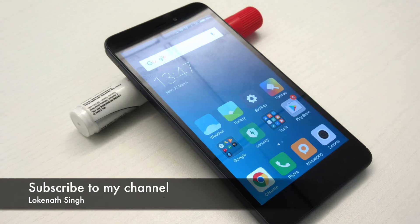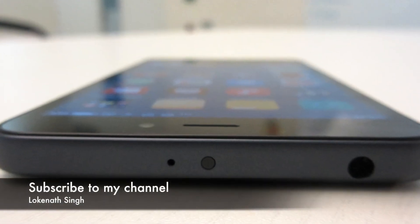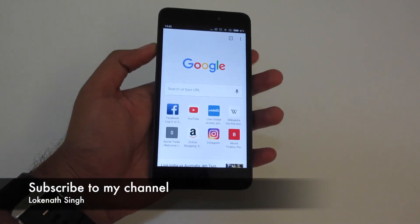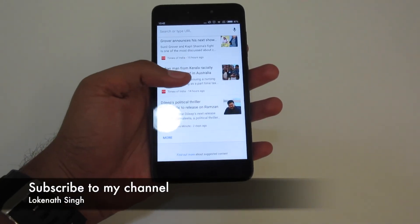That's all for this video. If you liked it, please do give it a thumbs up. If you are not already subscribed to my channel, do subscribe and hit that red subscribe button. Don't forget to share the video with your friends. Have a nice day.